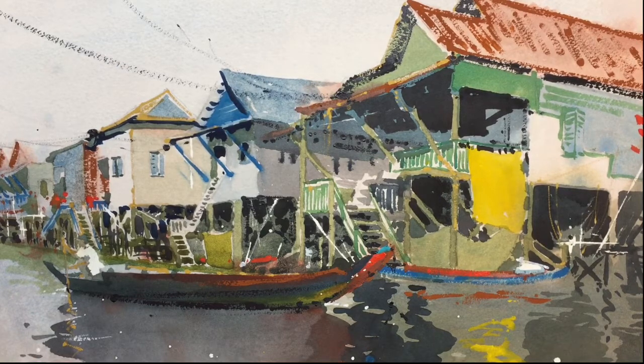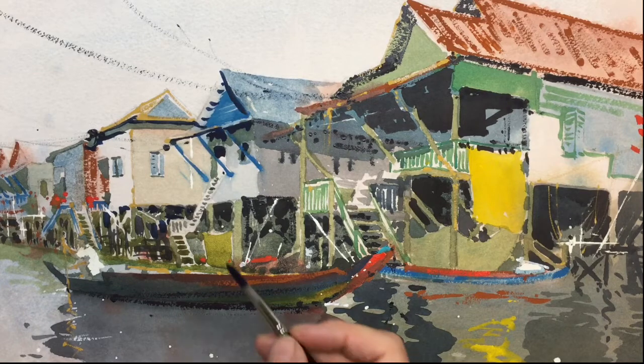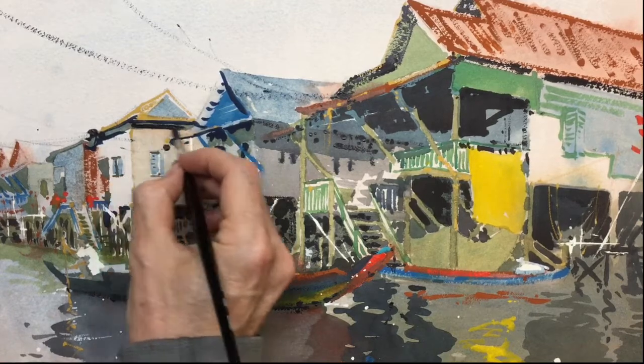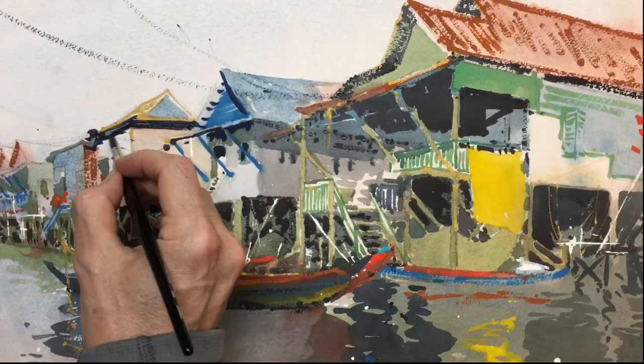Make the shadows in the roof a bit stronger. Take some purple into my Payne's grey and dark shadow colours — just a very dark blue-grey, blue-purple-grey mix. Just going to darken up these shadows a bit more.